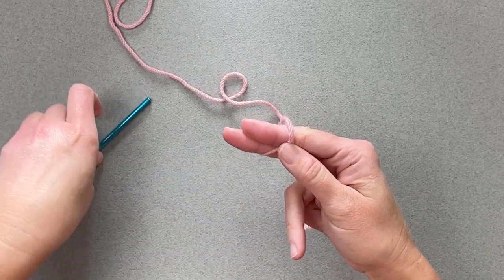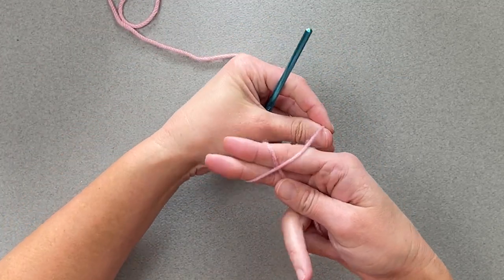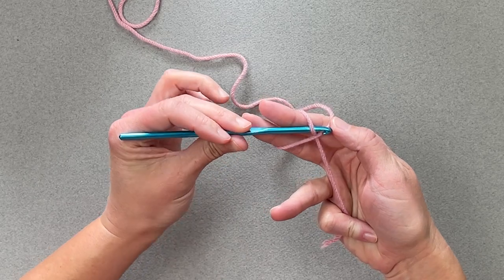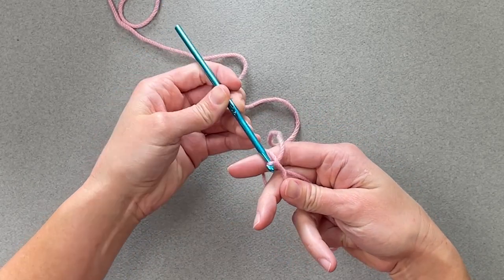Take your crochet hook — and this is why it's important to make a really clear X shape — because you're going to go underneath this yarn, the first yarn, grab the loose yarn, and pull it under.